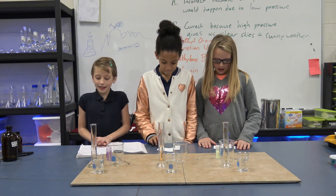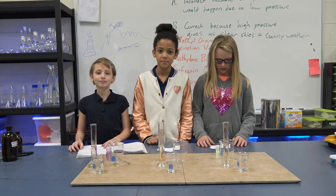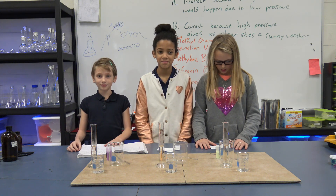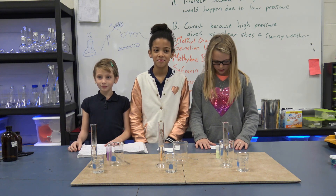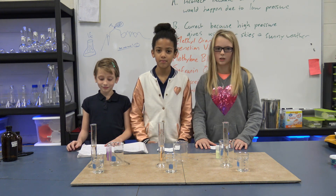Today we're going to be doing glow-in-the-dark slime. When borax water forms an ion — the borate ion — when the borax solution is added to the polyvinyl alcohol solution, the borate ions help link the polymer molecules to each other so they cannot move or flow as easily. That is how slime turns from a liquid to a solid.